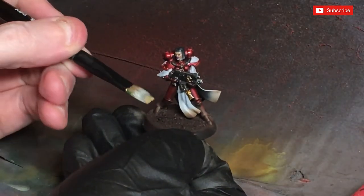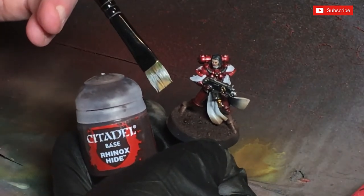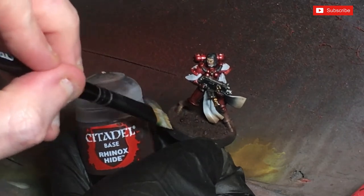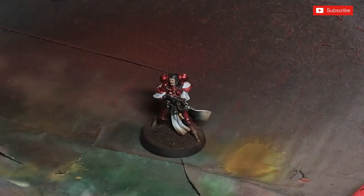If you're using a dry brush, dry brush the leg pieces first with Rhinox Hide, and then paint the base as best as you possibly can. You might actually be quicker doing it that way. And if you've got both an airbrush and a dry brush and wanted to combine both methods, you can.